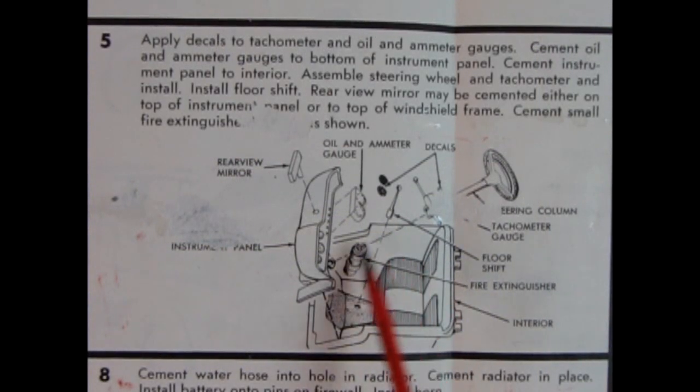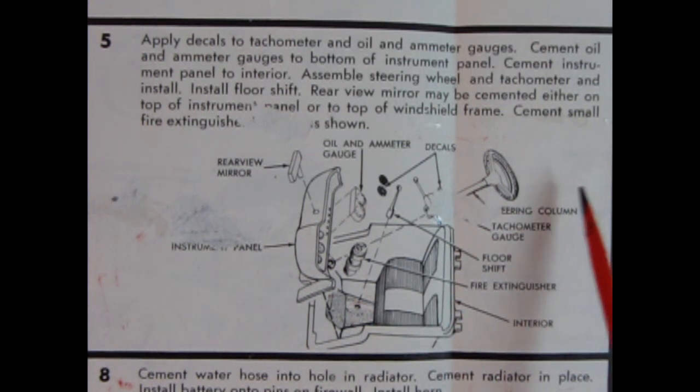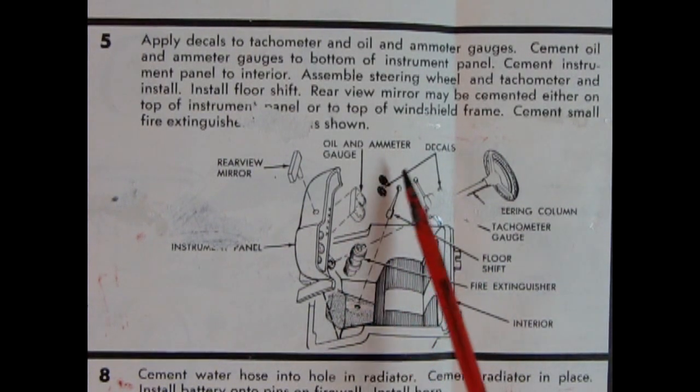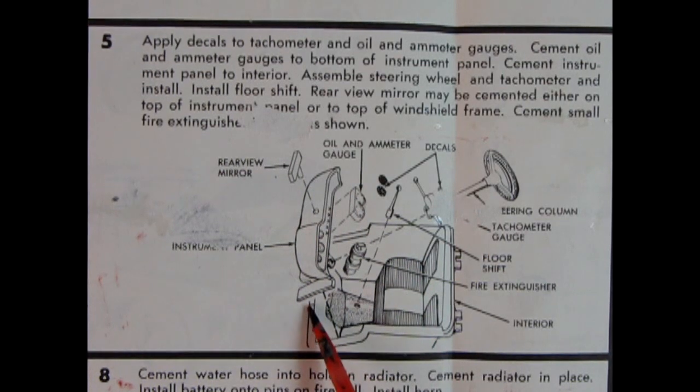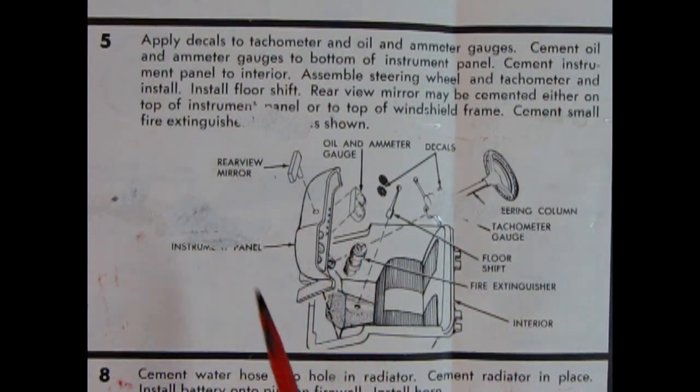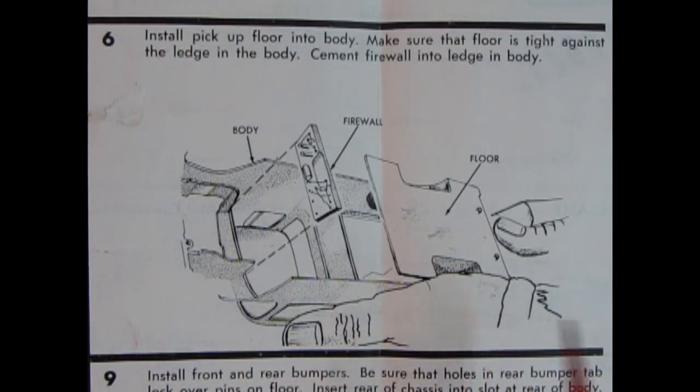Panel five shows the interior, which features a bench seat molded in place, a steering wheel, tachometer, floor shift, fire extinguisher, decals for the instrument panel including oil and ammeter gauges, a rearview mirror, and the dashboard. If Round Two releases this exactly as in these original instructions, it should be quite a neat little kit to build.